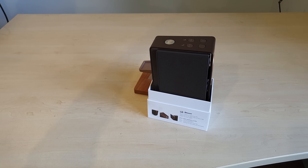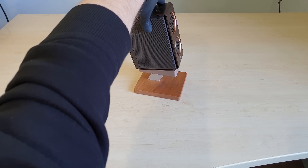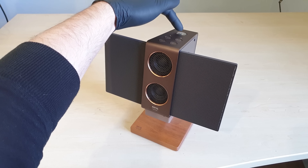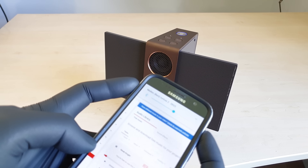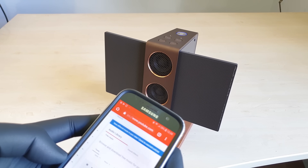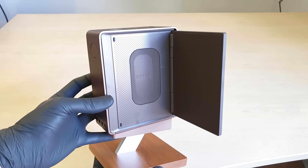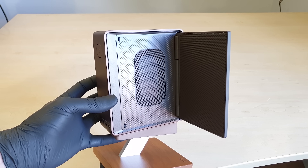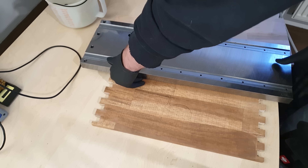This device has been featured in an EEVblog episode already. I don't think I can add a lot to that, but Dave didn't have the stand, so I can at least focus on that. For real though, this thing is designed quite beautifully. And it's small, sturdy and metallic on all sides for backpackability. You know what's also small, sturdy and metallic on all sides? We'll get to that in a second.